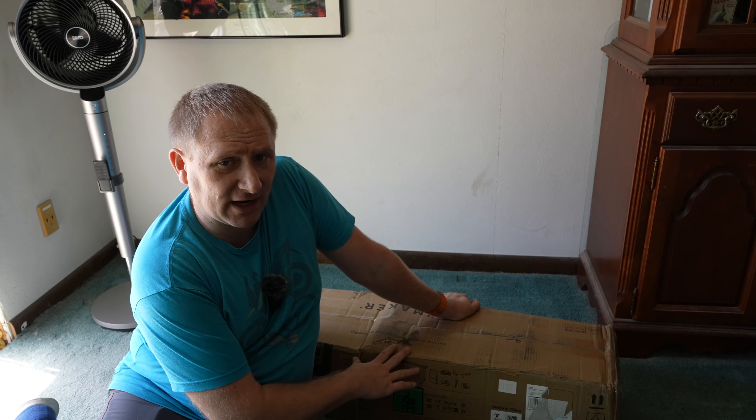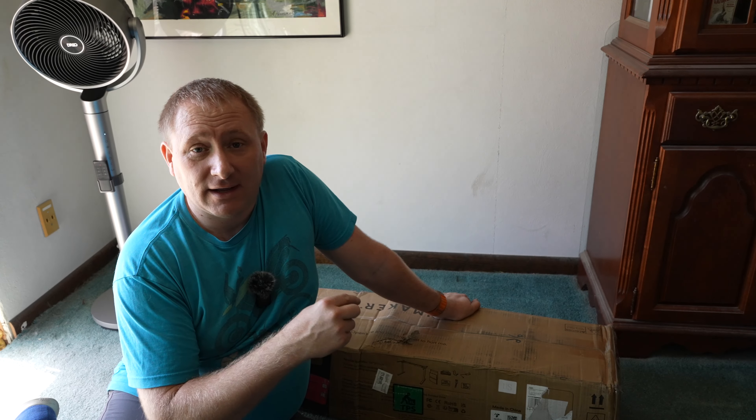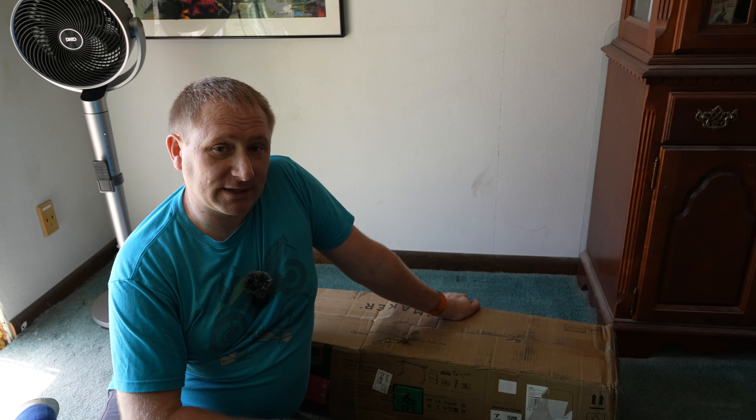This is our second desk. We actually already have a height-adjustable desk and we love it. So I'm really looking forward to checking this out and seeing how the setup goes on the InMaker height-adjustable desk.